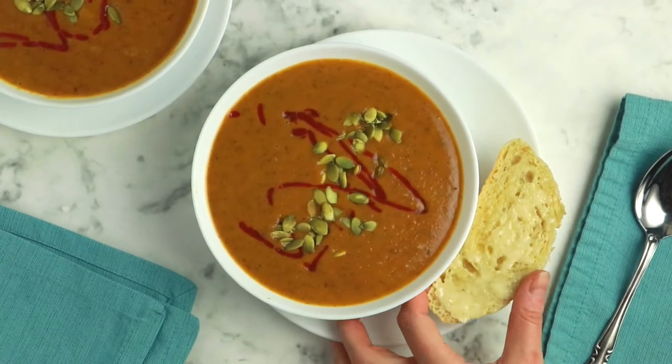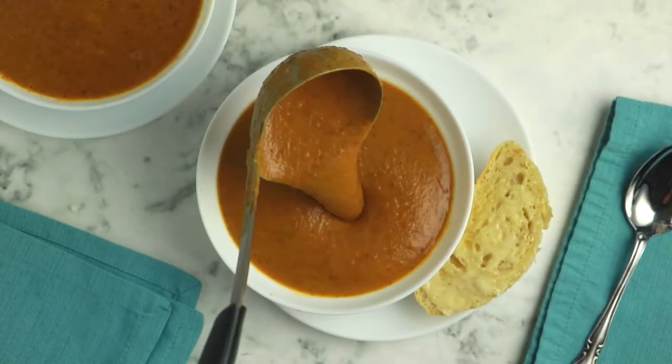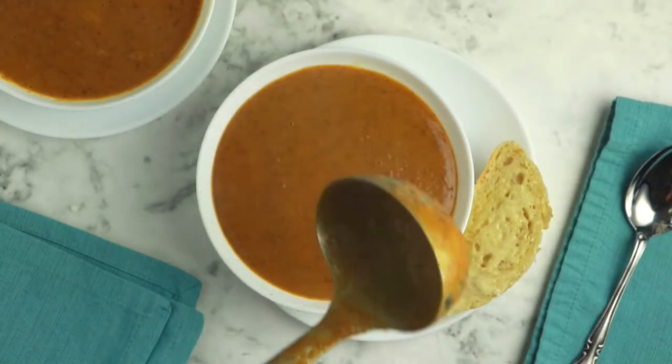Hi, I'm Becky Striepey from Glue & Glitter, and today we're making rich, velvety pumpkin black bean soup. This soup makes a great entree with just a slice of crusty bread to go with it, or you can serve it as an appetizer or a side dish if you prefer. It's a rich, creamy, pureed soup with hints of ginger and cardamom, and I just can't wait for you to try it. Let's cook!